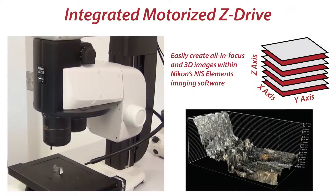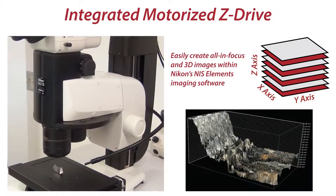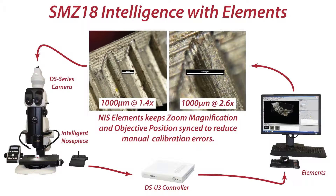This system features a built-in motorized Z-drive for automatically creating all-in-focus images from multiple Z-planes or stacks. One of the key features of this system is that it incorporates intelligent communication of magnification between the microscope and software, eliminating user error in selecting calibrations.